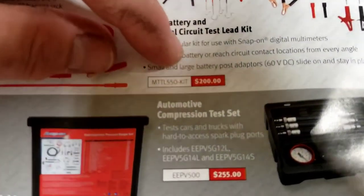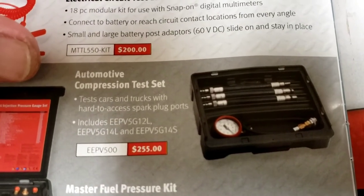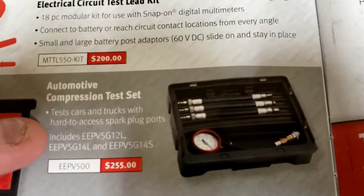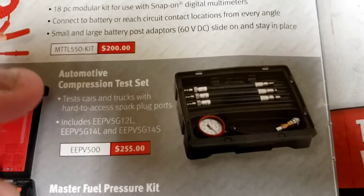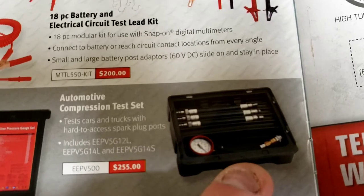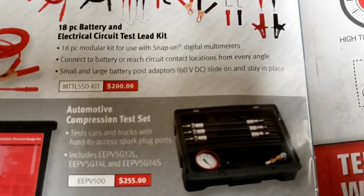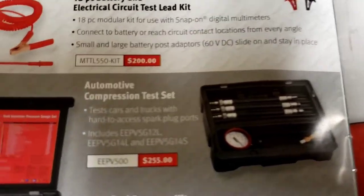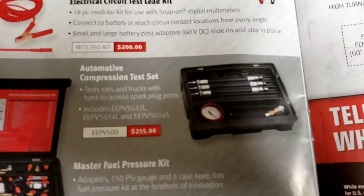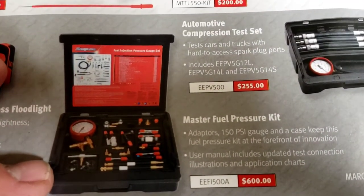There's an automotive compression test kit that's pretty cool because it comes with three different lead hookups. I own a Snap-on compression tester as well, but mine only came with two adapters and I had to buy two more separately for different spark plug types. This kit still doesn't cover them all - you'll still need additional adapters.